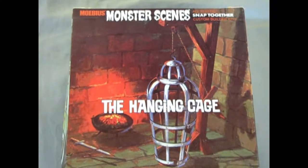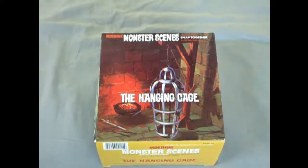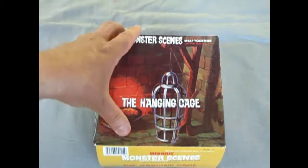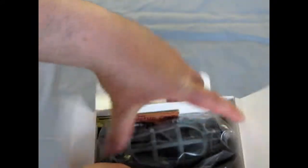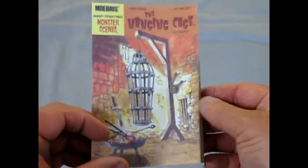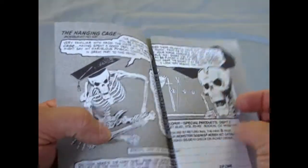Now the chilling moment you've been waiting for — let's open the box and see what's in it. Like all these Monster Scene models, the first thing we come across is the comic book, which also doubles as the instructions.